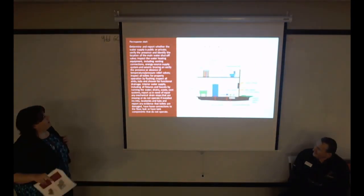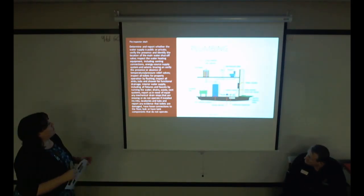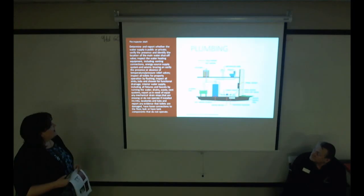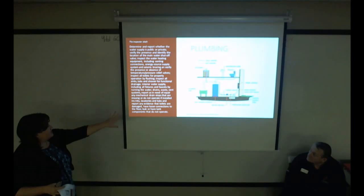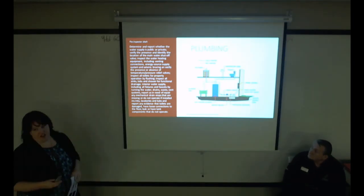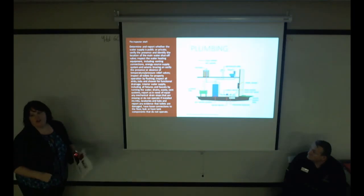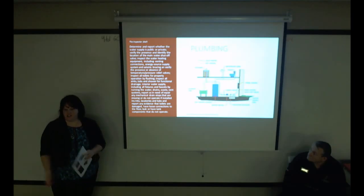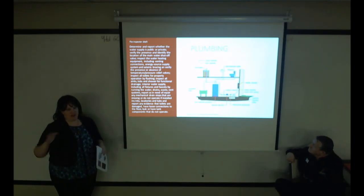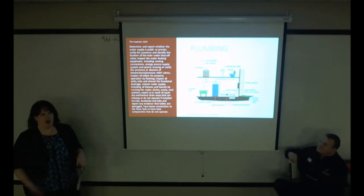For plumbing, we determine whether the water supply is public or private, identify the location of the main water shutoff valve, inspect heating equipment, energy sources, water pressure relief valves, toilets, sinks, and tubs. One thing to clarify: we don't actually turn the water shutoff valve unless we have written consent from the homeowner, because it's not used daily and turning an old valve that hasn't been operated in years can cause it to fail.